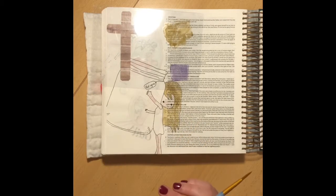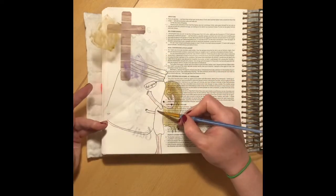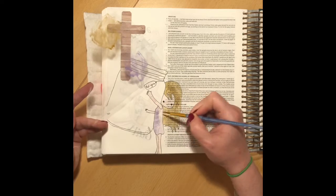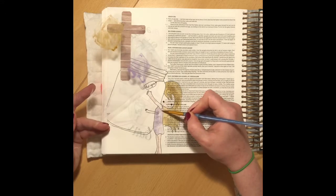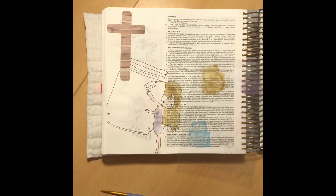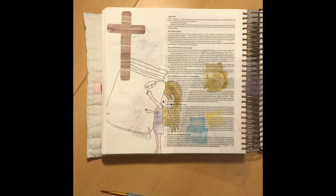I'm going to read the verse for this image today — Galatians 2:20-21. It says: Through the law I die to the law, so that I might live for God. I have been crucified with Christ; I no longer live, but Christ lives in me. The life I now live in the body, I live by faith in the Son of God, who loved me and gave himself for me. I do not set aside the grace of God, for if righteousness comes through the law, then Christ died for nothing.